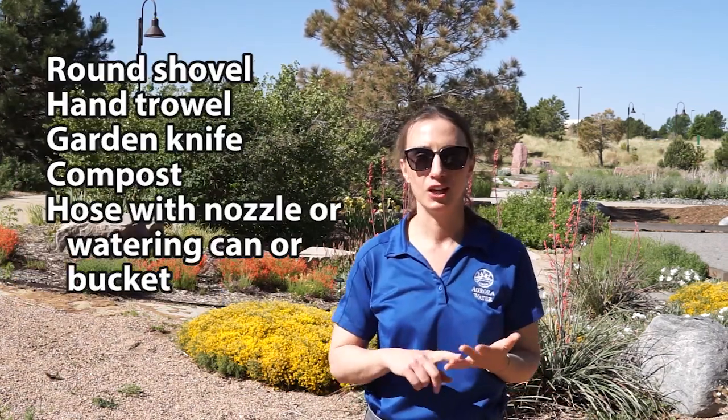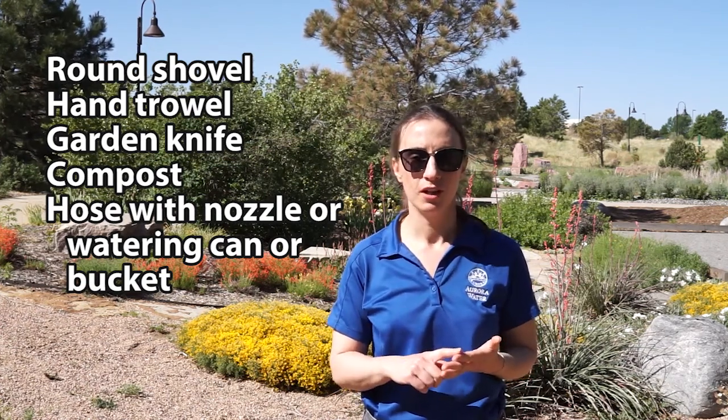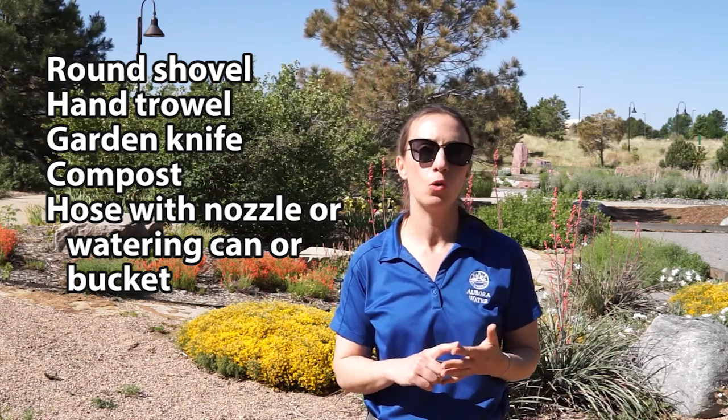Now that you've found healthy plants, you're going to need a shovel, a hand trowel, a garden knife or a tool with a sharp edge, compost, and a hose with a nozzle or a watering can.